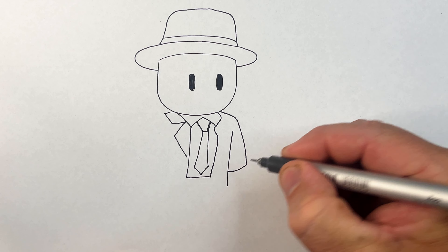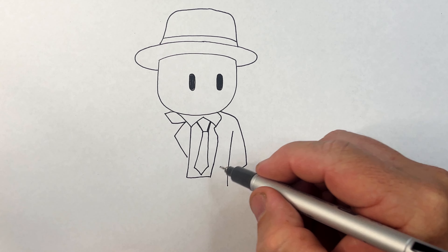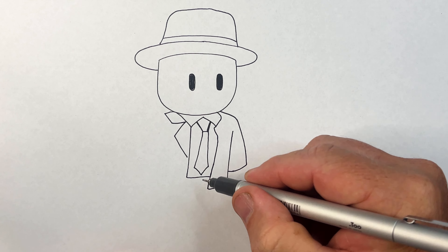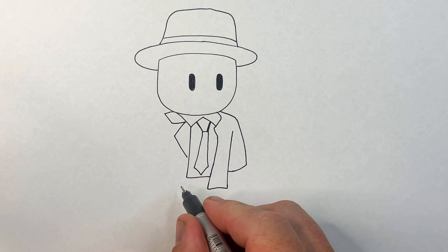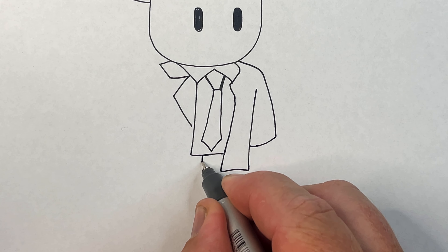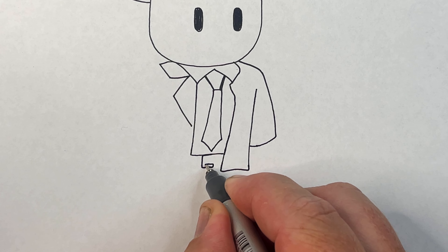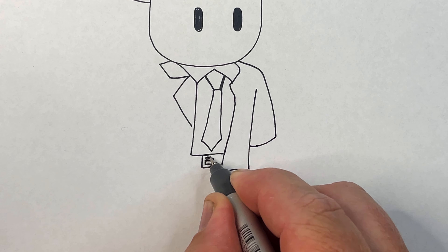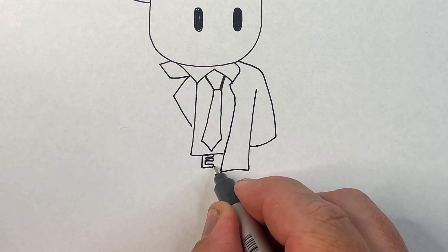This line comes out and down - this is his arm - and then this is where his arm meets his body, so we're going to bring that around like this. Bring this part down - this is his jacket.